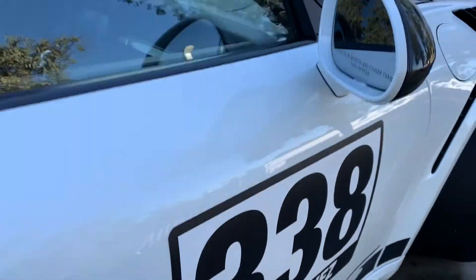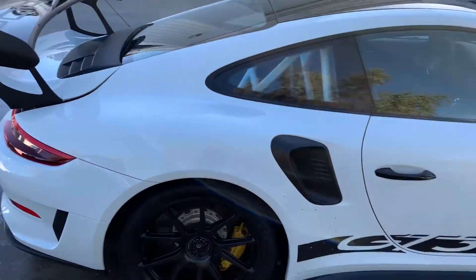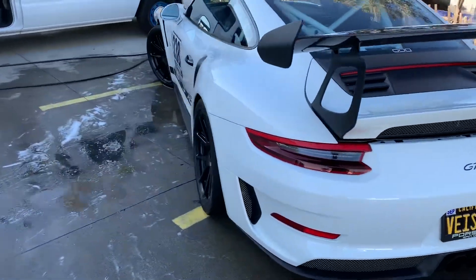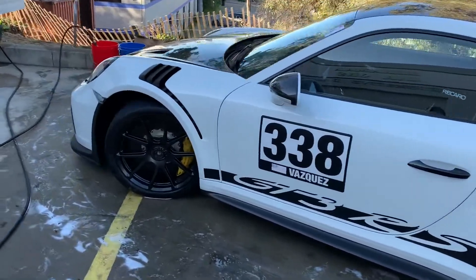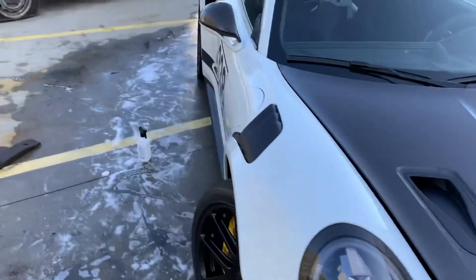Oh, you probably want to see the car too — doing a track day cleanup on this one.